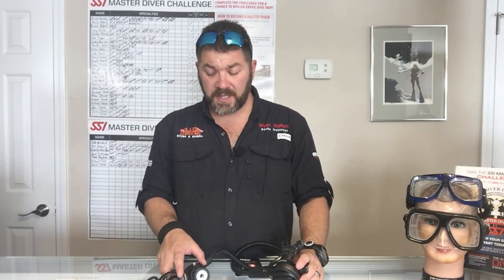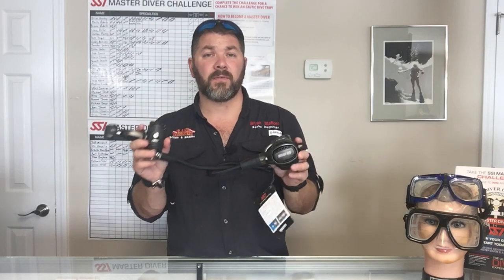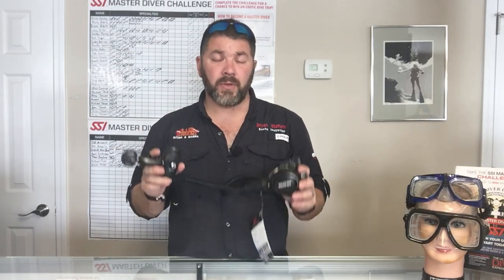What's up guys, this is Brian again from Lake Hickory Scooby Miranda. Got another quick gear review for you today — we're gonna look at a new reg system from the Mares line: this is the new Mares Epic adjustable regulator.